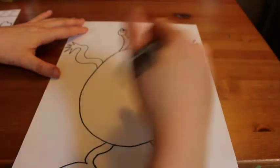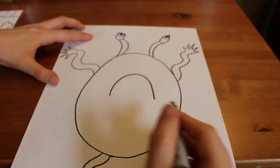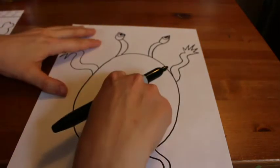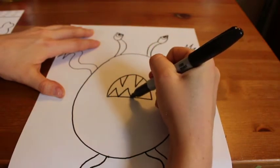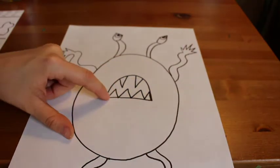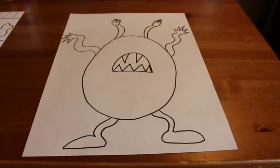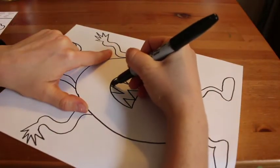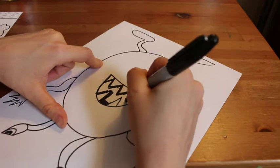Now that I've drawn my monster's eyes, it's time to move on to the mouth. Because my monster is feeling angry, I want my monster's mouth to say 'I'm angry.' So I'm going to draw a big curved line — almost like an upside-down letter U or a rainbow shape — and a straight line at the bottom. This is my monster's angry mouth. Remember to match your monster's mouth and eyes to the way it's feeling. I added some sharp triangle teeth because my monster is angry and I want it to look scary. Now I'm going to color in the area behind my monster's teeth — that will make them really stand out and look pearly white.